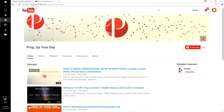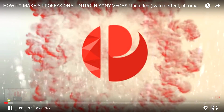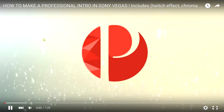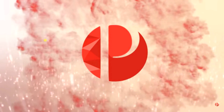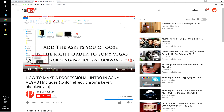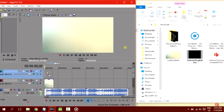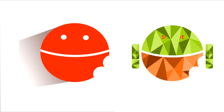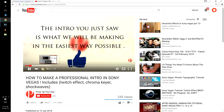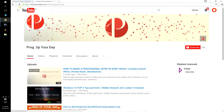A big shout out goes to my buddy Prog from the Prog Your Day channel. If you're looking for cool custom logos, animations, art and designs for your YouTube channel, or want a professional custom video intro, or want to make cool channel logos and animations but don't know how, then check out Prog Your Day. He made these really cool Android Guy logos for my channel, and also has tutorials to help you make your own animations and intros. Click the link or check the description.